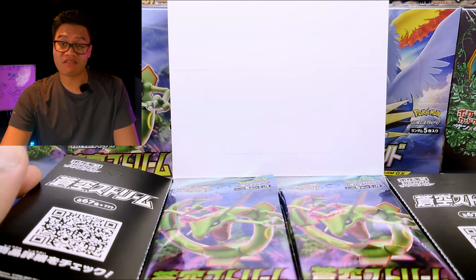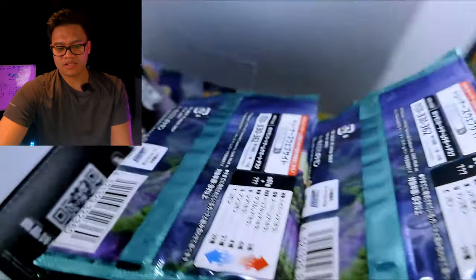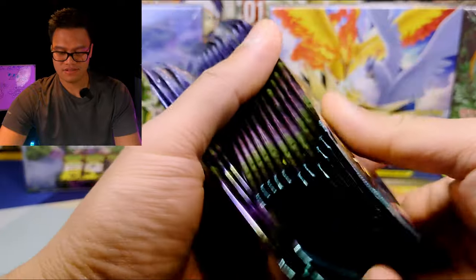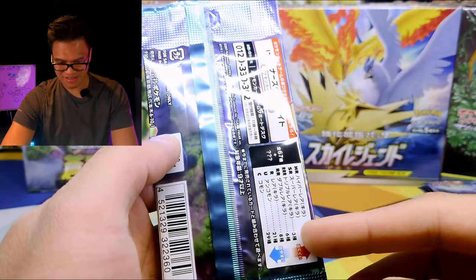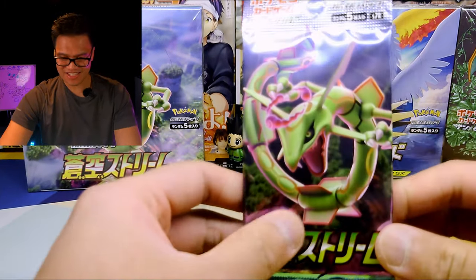Now these Japanese booster boxes usually come with one secret rare inside, but now I think they've changed it. Let me know in the comments below — I've heard some people haven't got any secret rare or special rare in there. They've been getting a lot of the hyper rares and V's. Let me know in the comments if you've opened up this box and didn't get any of the secret art. If you have a look at these packets, wow, it looks absolutely amazing.